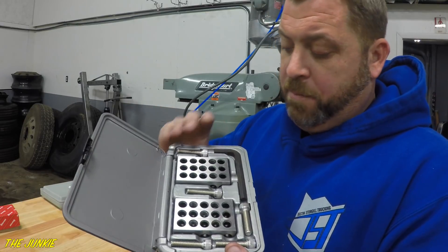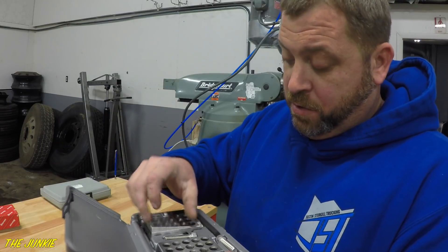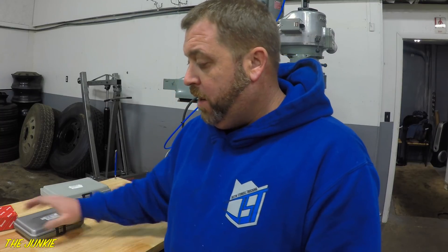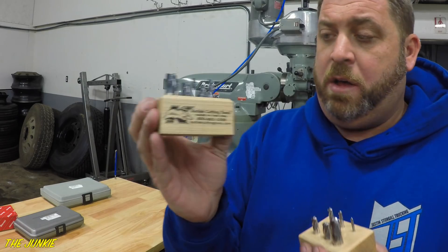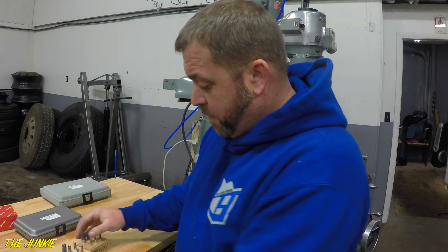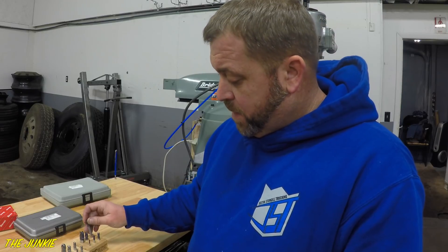Here is a set of Brown & Sharpe 1-2-3 blocks — these are the ones with the holes so you could stack them up and all that stuff. I'm going to be slowly adding to this. Then I bought some Kodiak Cutters end mills right here. I kind of like this Kodiak stuff.